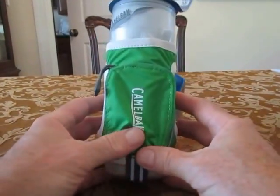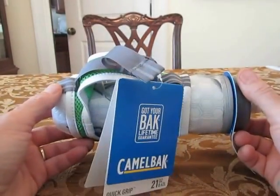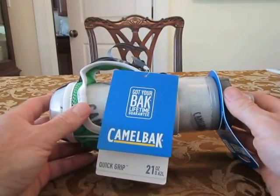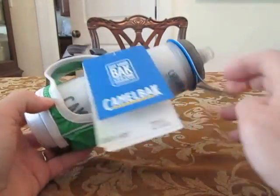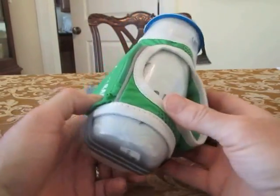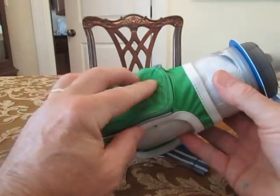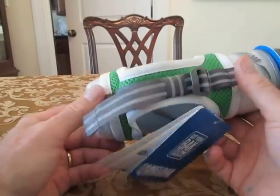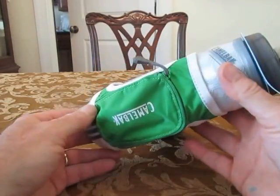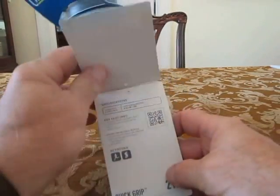I'll show you when they're new. I'll use them a few times and come back and tell you what I think. Today, we have a Camelback Quick-Grip 21-ounce handheld water bottle. My old Nathan is about worn out. The bottle's still good, but the fabric part of it's starting to fray and look pretty ugly. So I had the opportunity to purchase this and thought I'd give it a try. Just a real quick rundown of the features of this bottle.